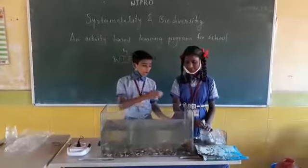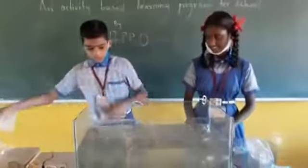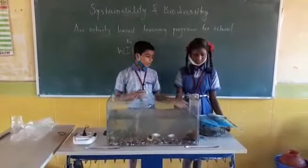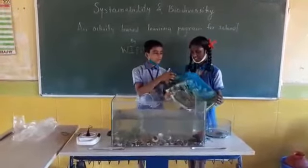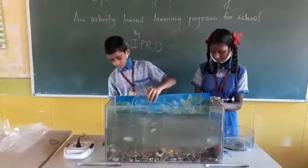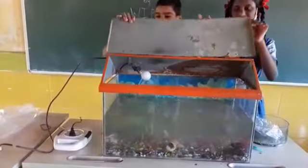You also add the fish. And you can also decorate the area by using a plastic shield. Now the fresh water aquarium is ready. Thank you.